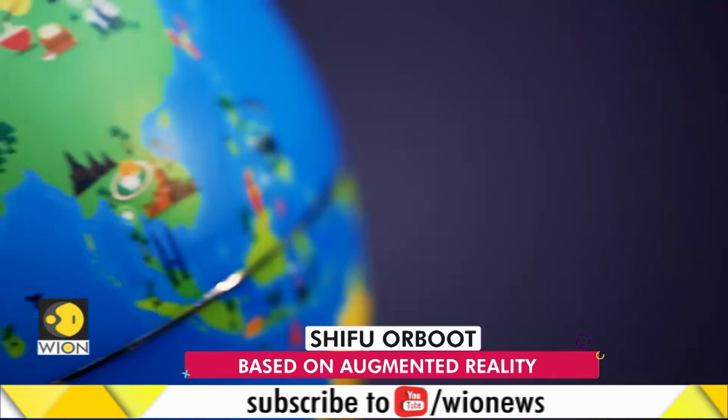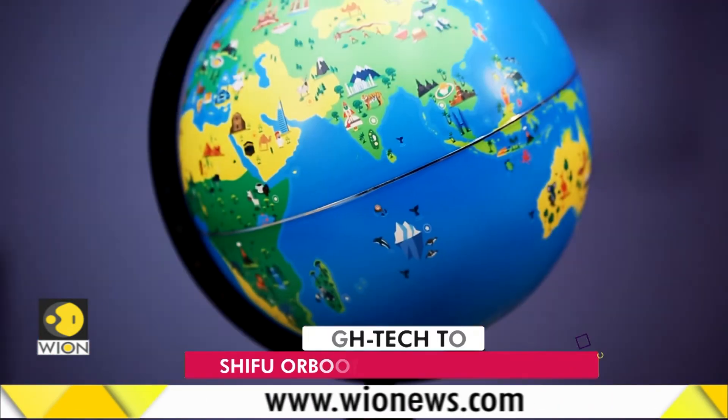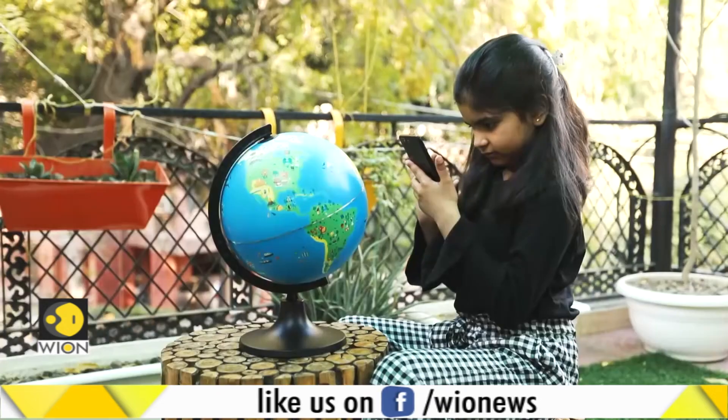You've heard the verdict. We think the Shifu Orboot makes for a good toy. So how much does it cost? It's reasonably priced at 1,999 rupees. It can share space with the good old globe on the study table.